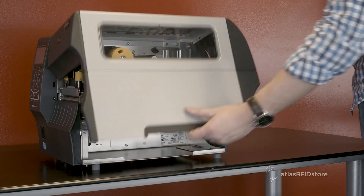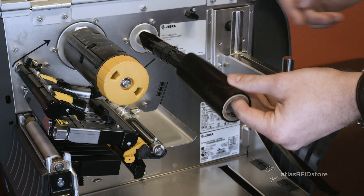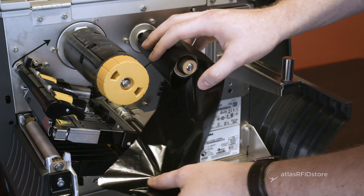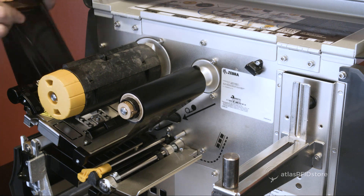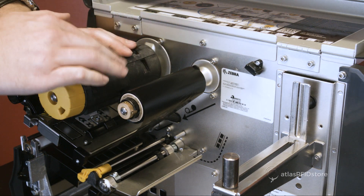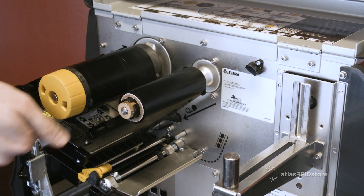Next, we will install the printer ribbon. The installation of the printer ribbon differs from printer to printer, but for the ZT410 printer, the ribbon will spool from its position underneath the printer head and up to the ribbon roller. Simply tape the ribbon to the ribbon roller and roll it back a few times to make the ribbon sit tight against the printhead.